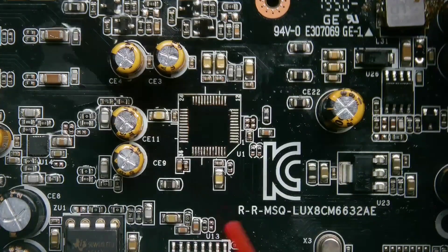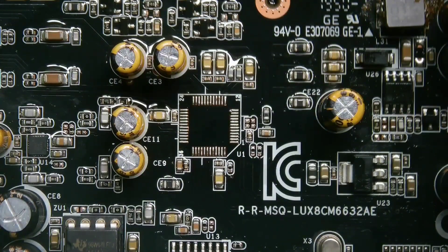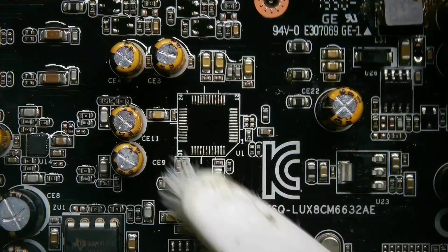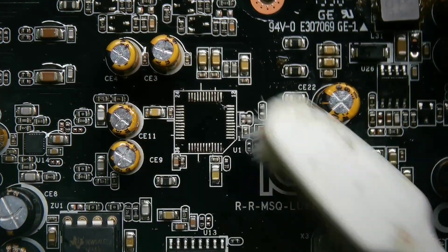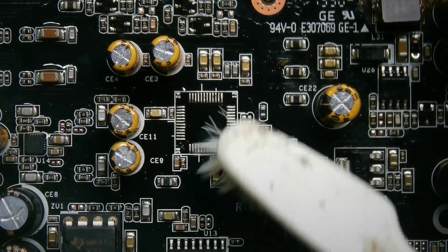After removing the IC, inspect the solder joints for any leftover solder or debris. Utilize solder wick to eliminate any excess solder from the pads. Clean the area with isopropyl alcohol and a soft brush or cloth to ensure a clean surface for the new component or additional repairs.